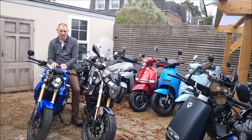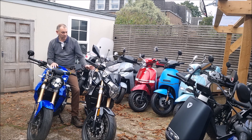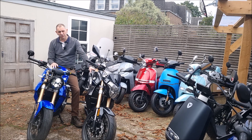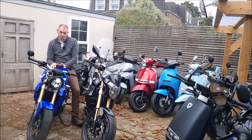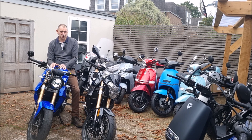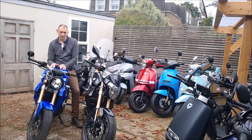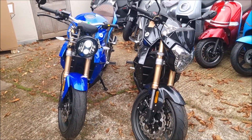Hello everyone from Green Mopeds in London. Today we're going to follow up on our ride review of the Evoke Urban Classic with a static review, and we've put it next to the Evoke Urban S, which is the other bike in the urban range from Evoke Motorcycles. We're going to go around the bike, talk about it, show you some of the features, and hopefully help you make an informed decision.